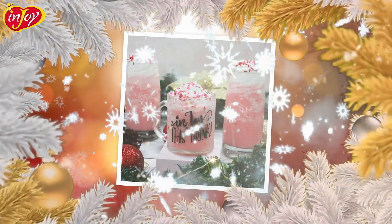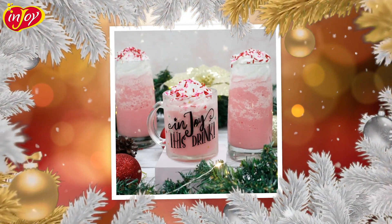Hi, Enjoypreneurs! Welcome back to Enjoy's Christmas Special Recipe Ideas. Today, we will share a very quick and easy strawberry milkshake recipe. So without further ado, let's start.